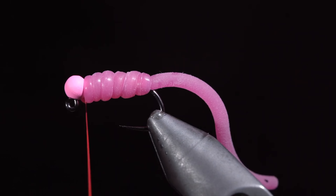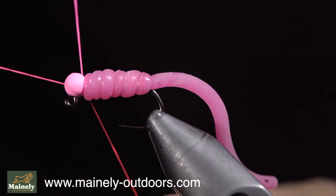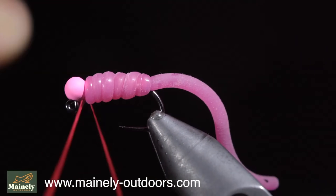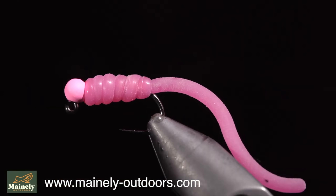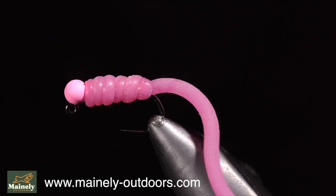We will then whip finish to hold it in place. If you want to win this fly, comment hashtag flies below, and if you would like to support the channel and purchase a few, you can visit my website. Subscribe for more, and I will see you in the next one.